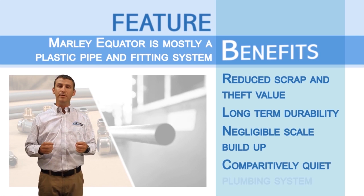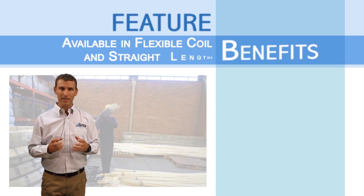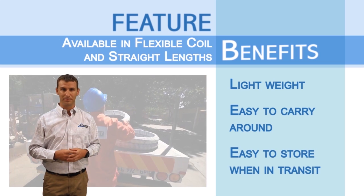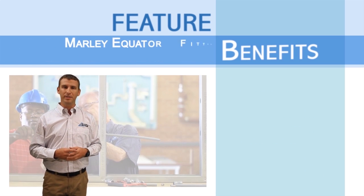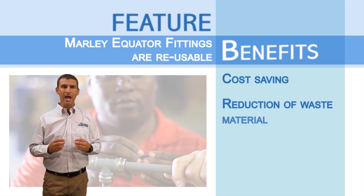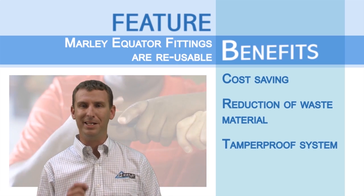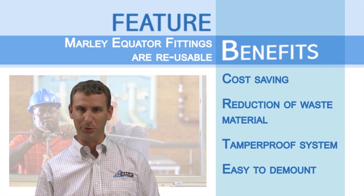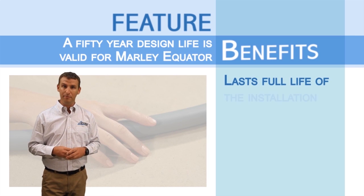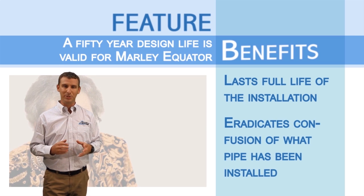Furthermore, this is a comparatively quiet plumbing system. Equator's flexible coil and straight-length pipe is lightweight, easy to carry around on site, and easy to store when in transit. Marley Equator's fittings are reusable by using the unique grip release mechanism, providing a cost-saving and reduction of waste material. This system is therefore tamper-proof and easy to demount, utilizing the demounting tool. A 50-year design life is valid for Marley Equator, therefore lasting for the full life of the installation, and eradicating confusion of what pipe has been installed.